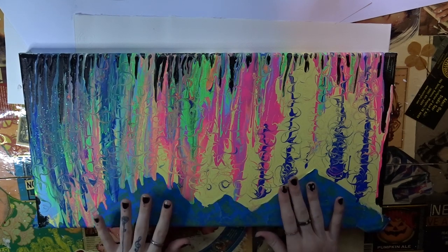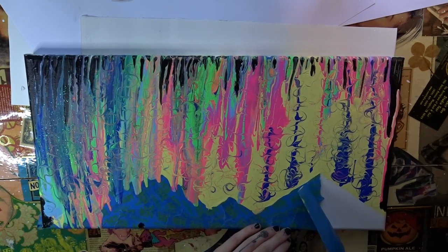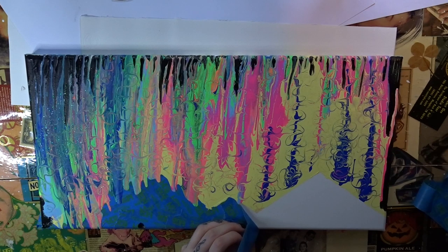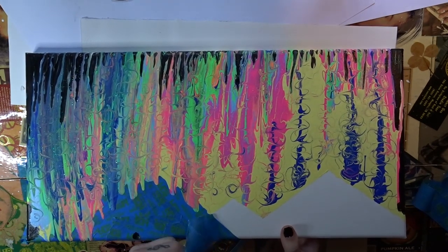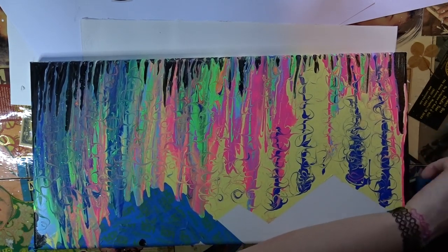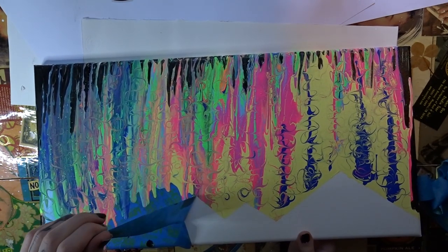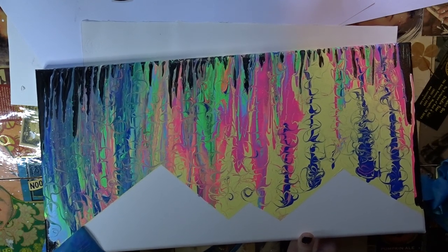It's all dry! So now all we're going to do is pull off the tape. Now it's okay if some of the tape didn't work as planned because we're just going to draw all over it anyway. We got some good ones.